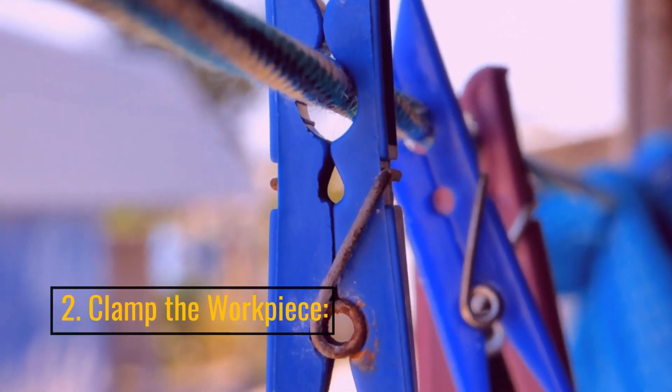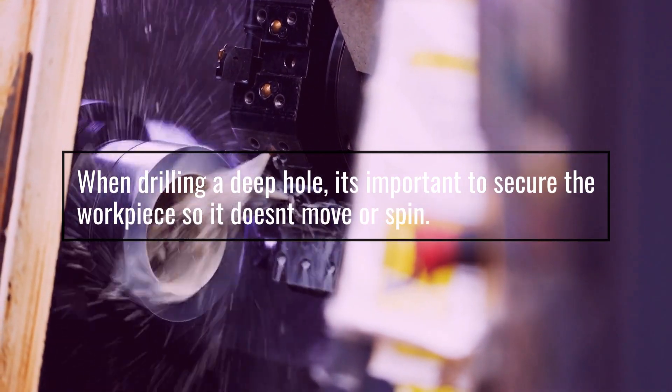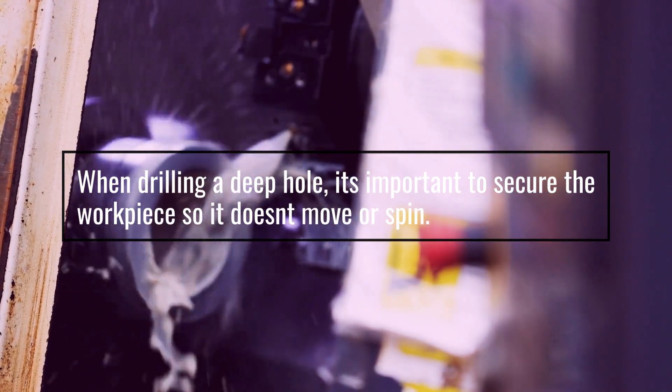2. Clamp The Work Piece. When drilling a deep hole, it's important to secure the work piece so it doesn't move or spin.